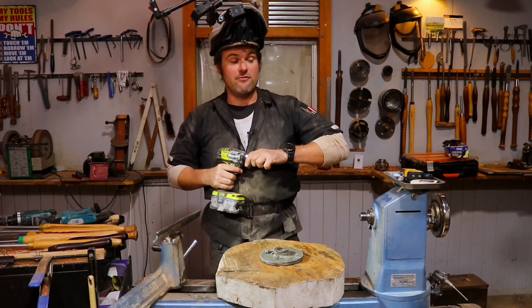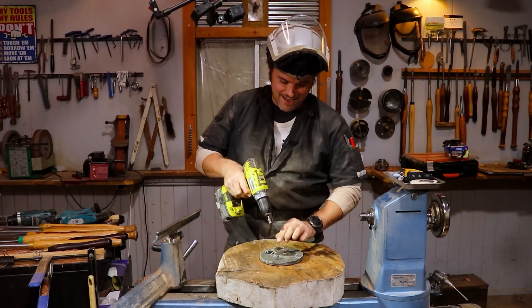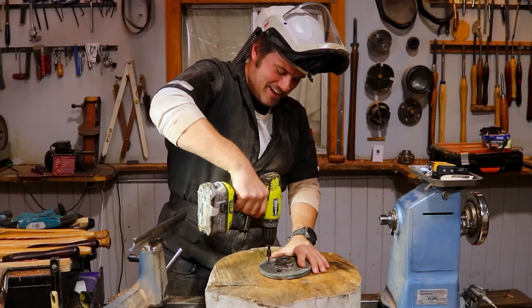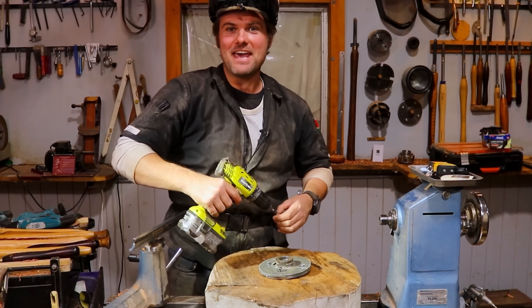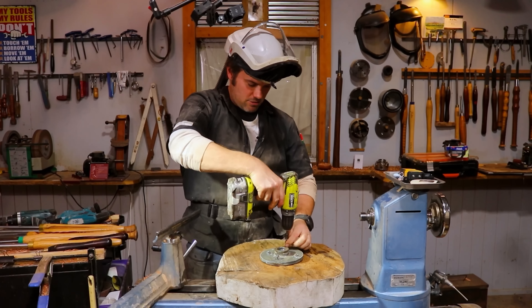That is going to be very annoying for you, so let's swap that out. Base plate for chuck. That would have been hectic if someone had their headphones on then — I'm sorry.